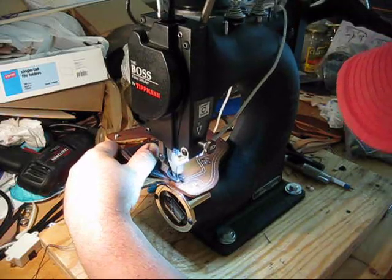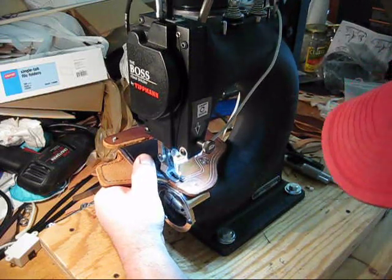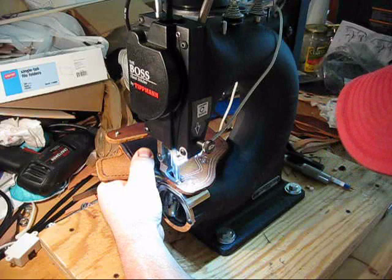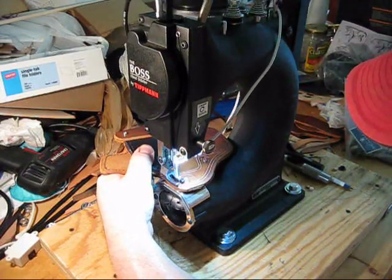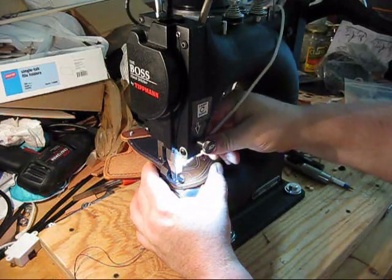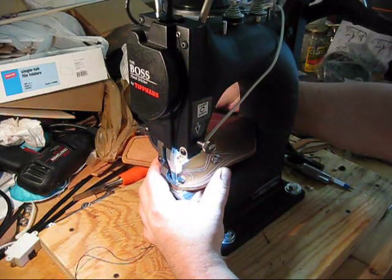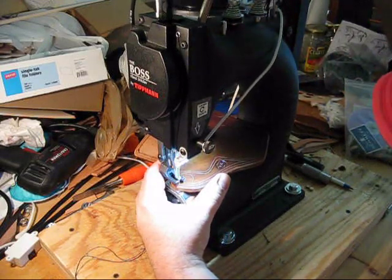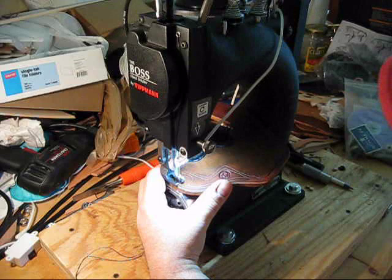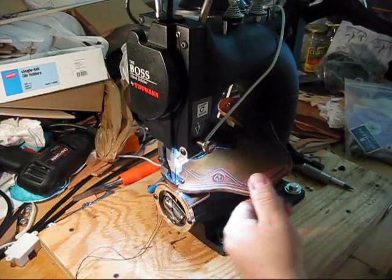I'm going to line up the first stitch, hold her down, wrap my finger around the thread, come up, place the next stitch. Once I get around this light — very valuable, it really puts light where you need it. It's available at the Tipman website. This is pretty much the hardest part of this holster. I promise it moves a lot quicker than this once I get past all this other stuff.